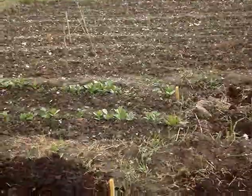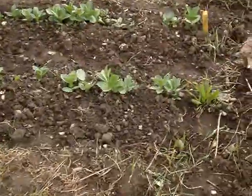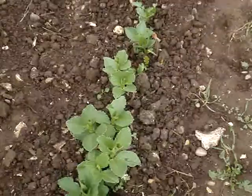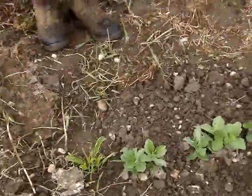Is that some more broad beans? Yes, now those are spring-sown broad beans, which are nice and healthy — way behind the old winter ones — and they've been nibbled by the bean weevil as well, but we'll get a nice crop from them. So with the onions and the broad beans, we've got some that were planted long ago in the winter and some in the spring.